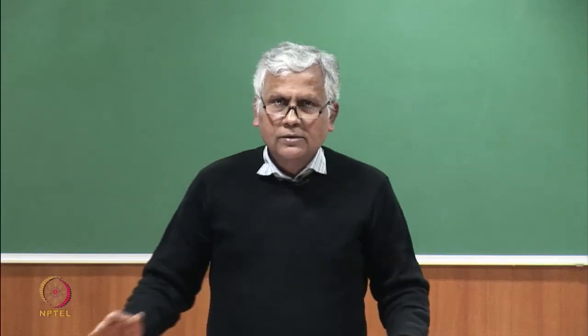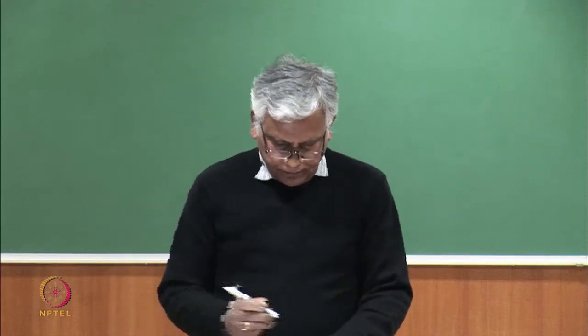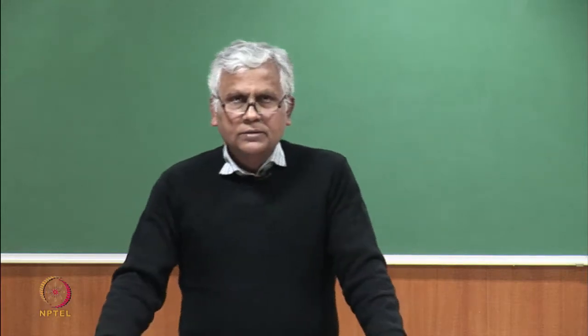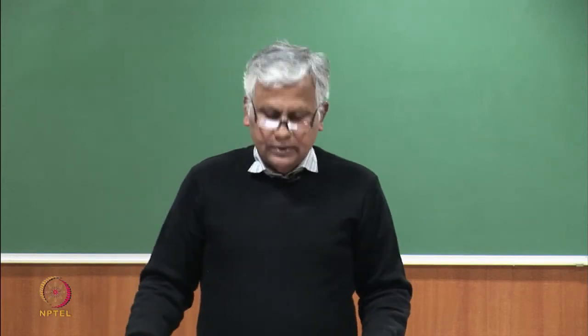Let us discuss today combing operations. Combing operations can be divided into two types: basic operations and secondary operations.